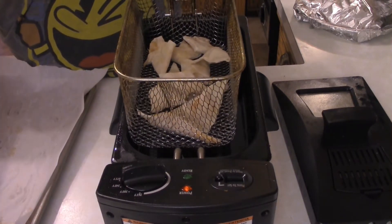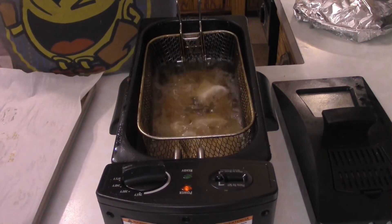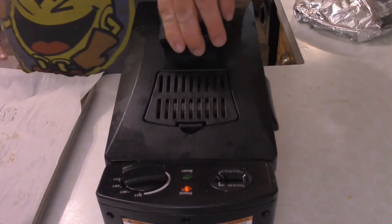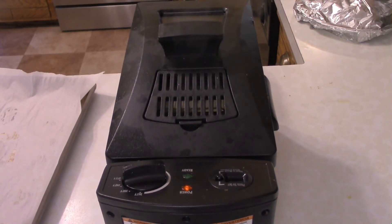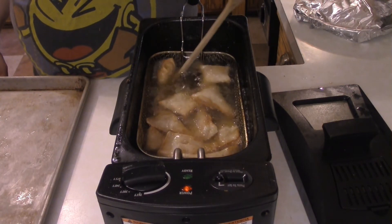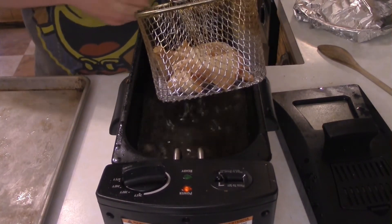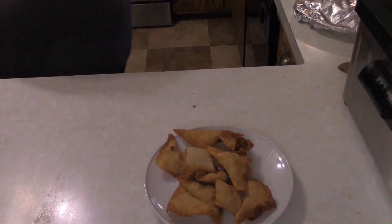The oil's been heated to roughly 350 degrees. Fry these for roughly 10 minutes or until they start to change color — keep an eye on them because everybody's oil is a little different. You'll need to move them around a bit using the handle of a spoon to knock them around so they get browned on pretty much all sides. Do this a couple of times during the frying process. Once they're fried, they look something like that — put them on a plate and serve them up. Buffalo chicken wontons, done.